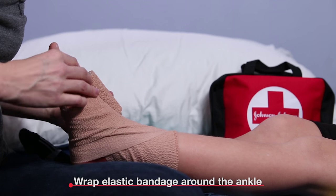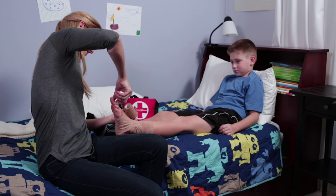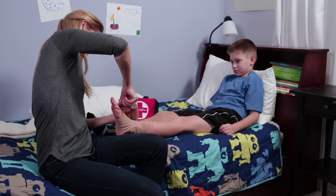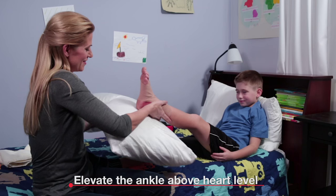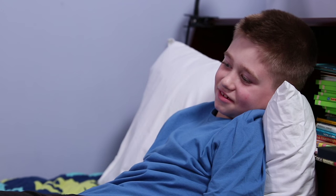Then wrap a roll of elastic bandage around the area starting at the ankle and ending at the toes to avoid cutting off circulation. Finally, elevate the ankle above heart level, and if you're in pain, remember to take Tylenol for relief.